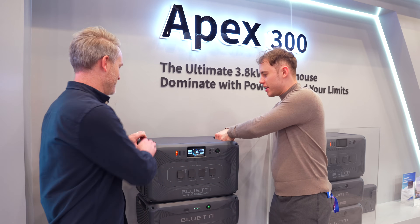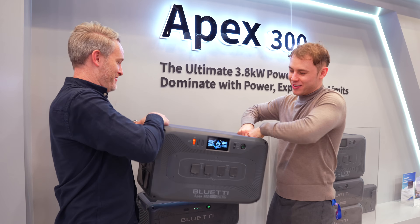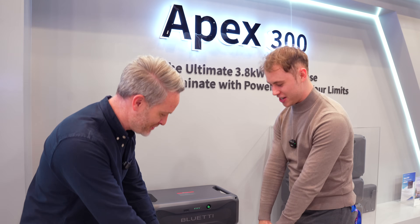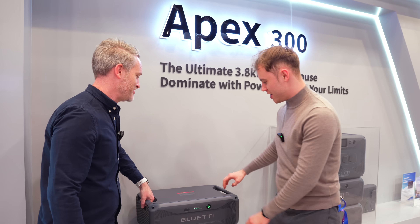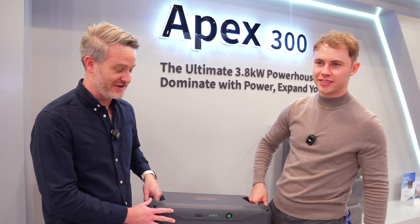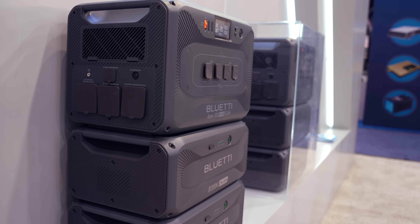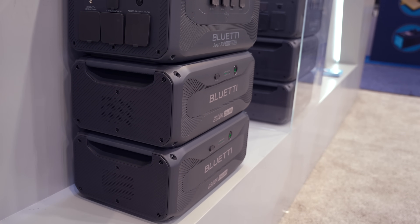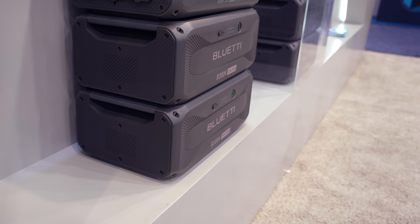The main unit can be picked up with a good friend helping out. The additional expansion battery units are definitely lighter since they don't have the inverter built in. That said, it's still portable — you can do it, it's like going to the gym.